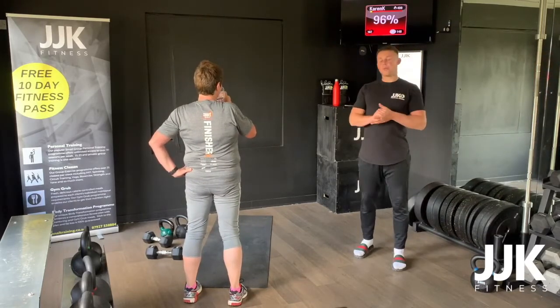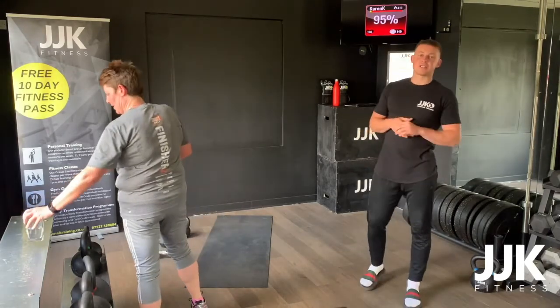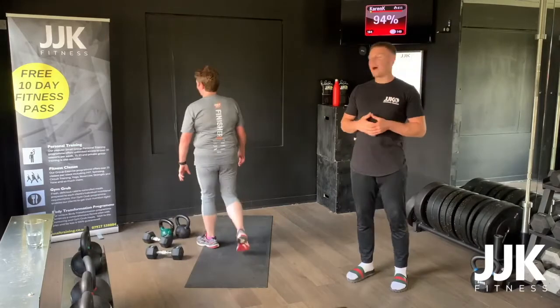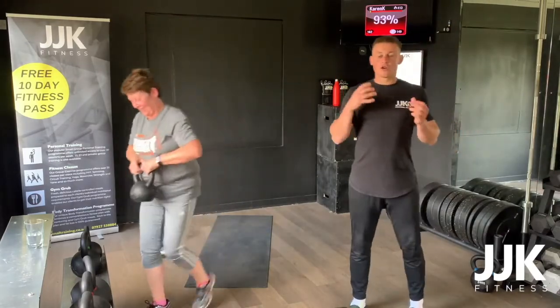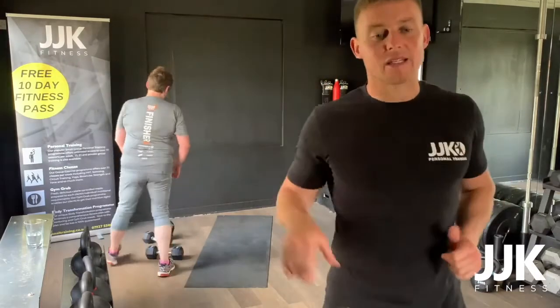Make sure that you're getting your workouts done, no excuses. Karen didn't want to do that workout at the start — how do you feel now? Fantastic. There you go — MyZone stats don't lie. Good workout guys, have a good week, keep doing what you're doing. Peace out — JJK Fitness.